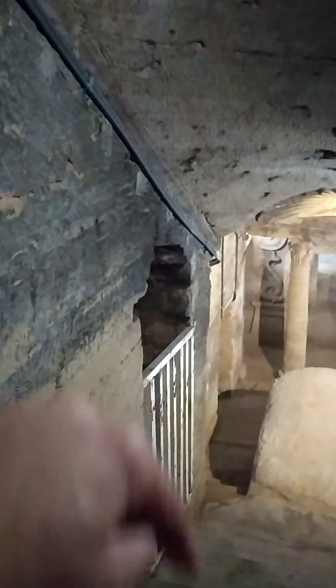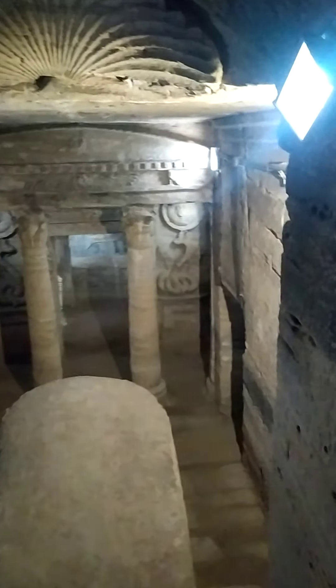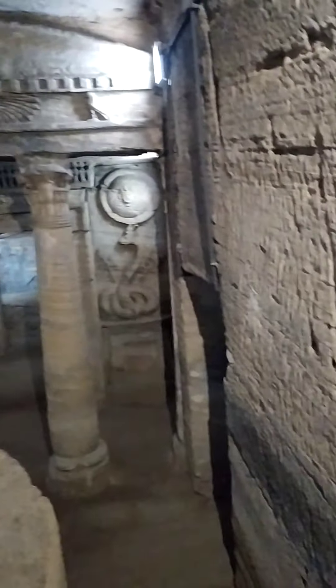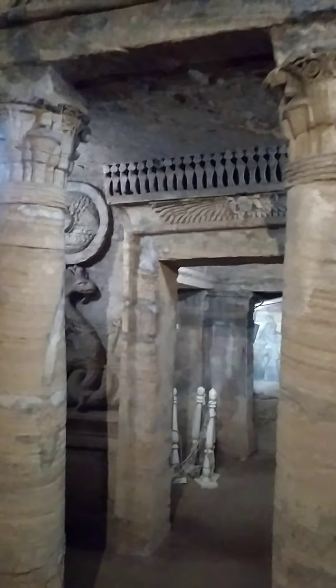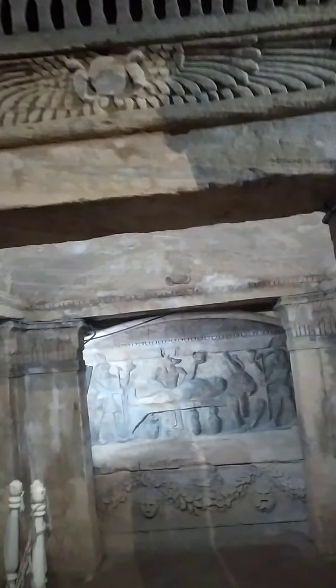Now we go to the third floor underground. This area was covered by underground water. Before going inside, I told you — here we can see Egyptian artists with Greek-Roman artists. You look here, we have two columns: these are Egyptian columns with a frieze.